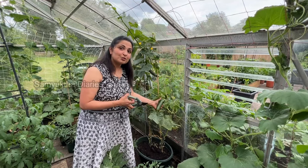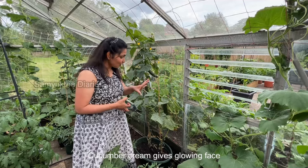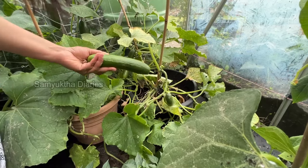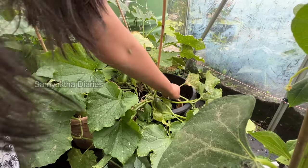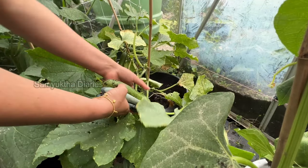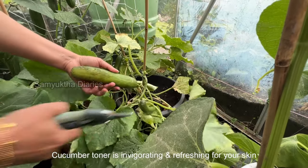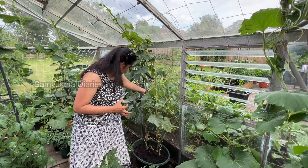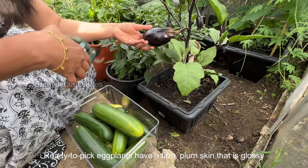I also make cucumber night cream — it's really good for your skin and keeps it very soft and supple. I already have some cream left over so I'll be making it in another week or ten days. I also make a cucumber face spray that I use four or five times a day — it keeps your face really bright, healthy, and fresh. There's one more big, shiny cucumber here that looks ready to be harvested.